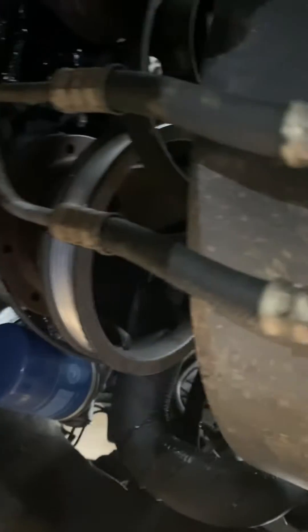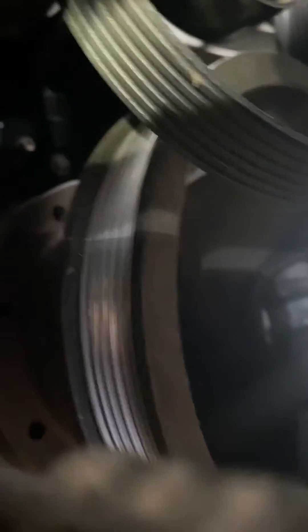Sorry for my video skills, but I showed you the crankshaft sensor earlier. Let's see if I can get it for you.